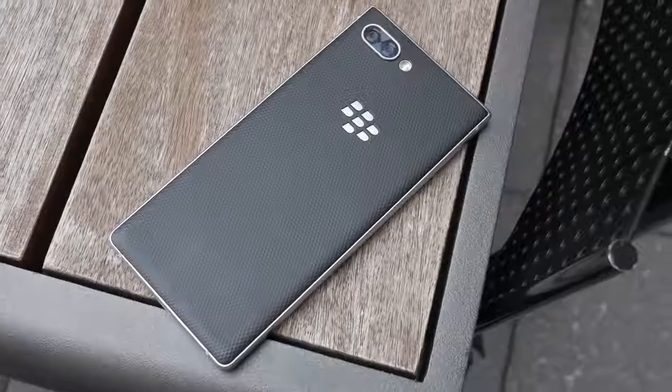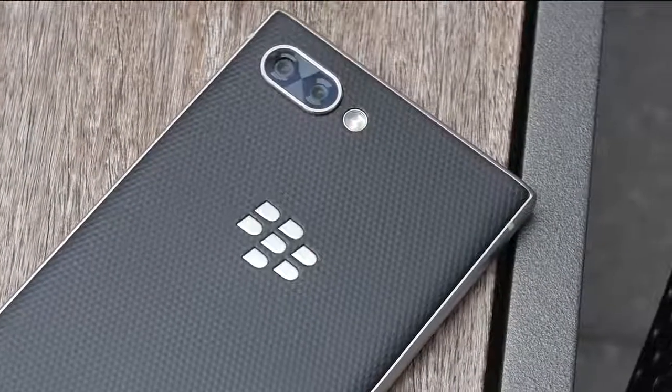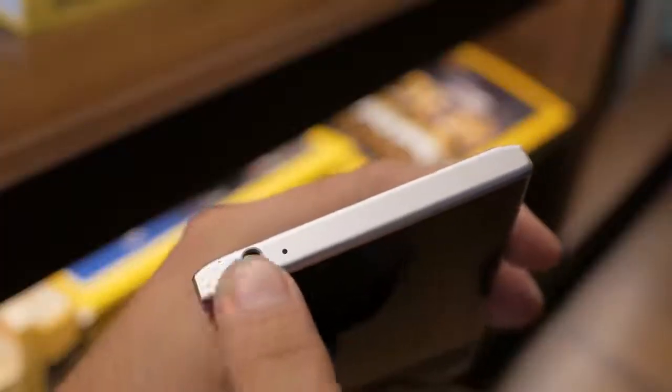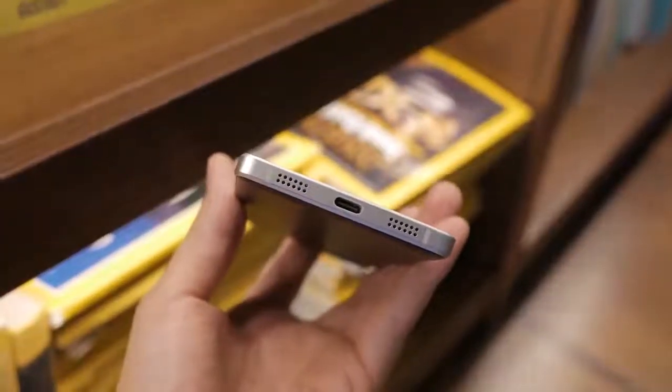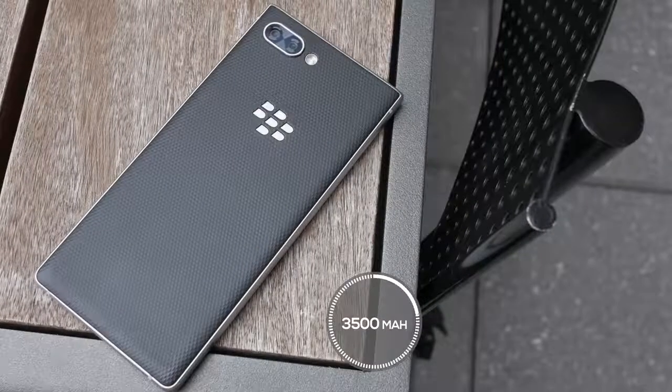Around back is a new diamond pattern texture with plenty of grip. Above the BlackBerry logo is a new dual camera, which we'll get to in a bit. There's a 3.5mm headphone jack at the top and a mic/loudspeaker combo grill at the bottom. The phone is charged via USB-C and keeps the same 3505 mAh battery from the Key 1.